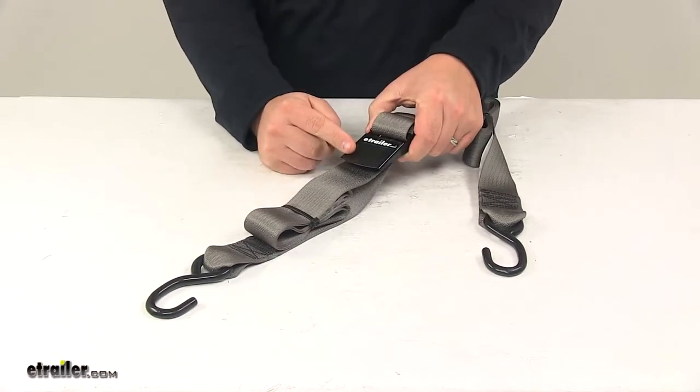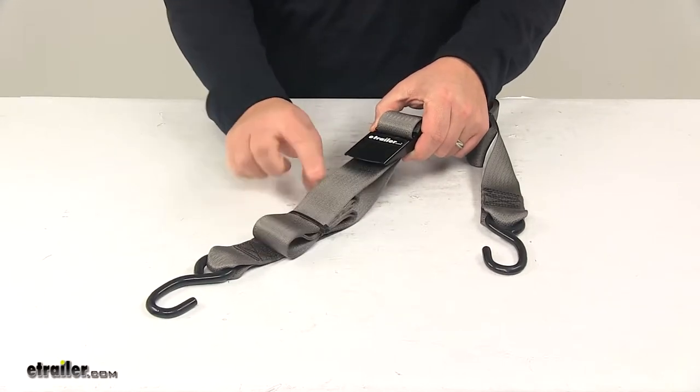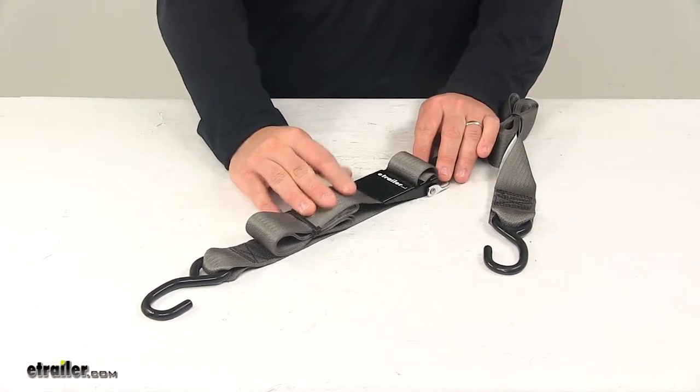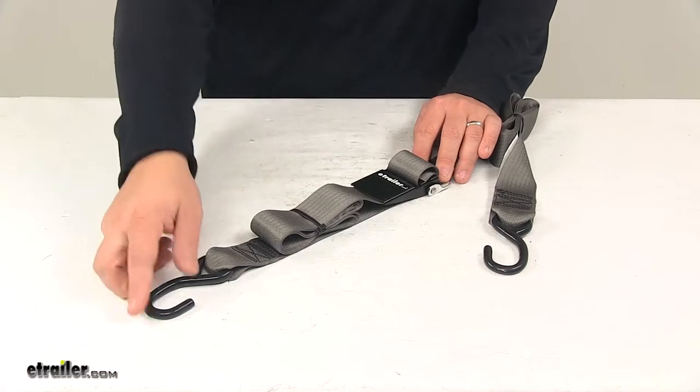When tension is applied to the strap, the buckle can easily be used with one hand. With the buckle in the closed position, as it is now, it's fully secured — it's not going to let the strap back-feed or loosen.